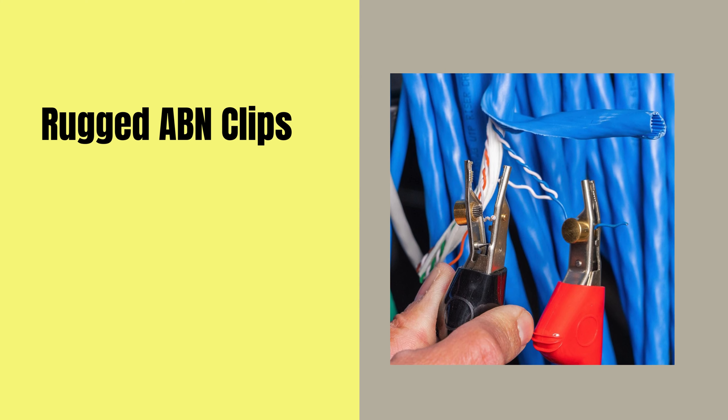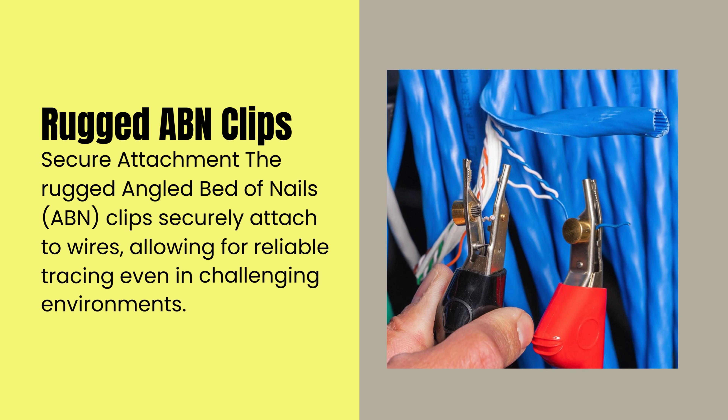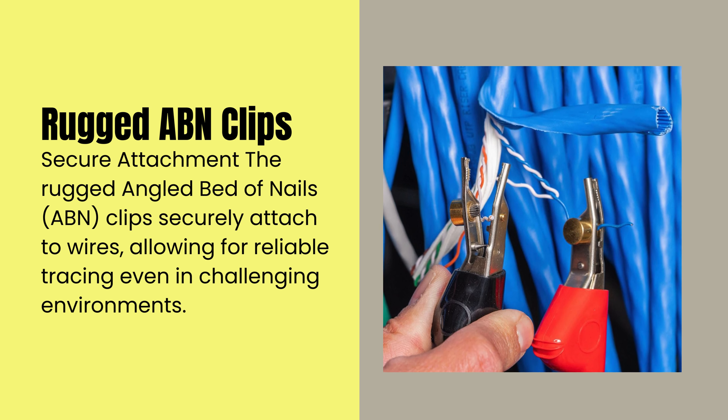The rugged angled bed of nails (ABN) clip securely attaches to wires, allowing for reliable tracing even in challenging environments.